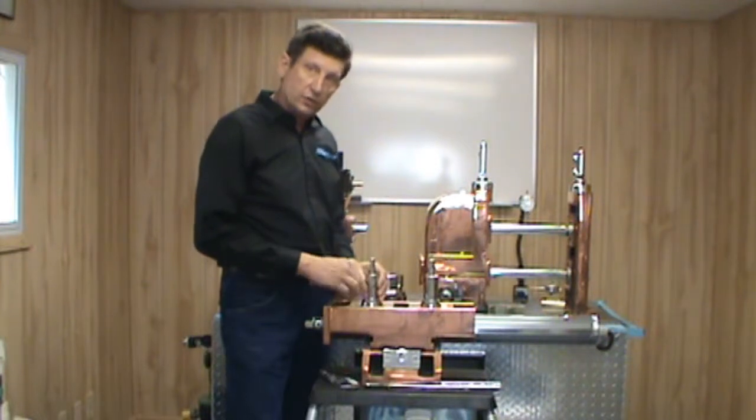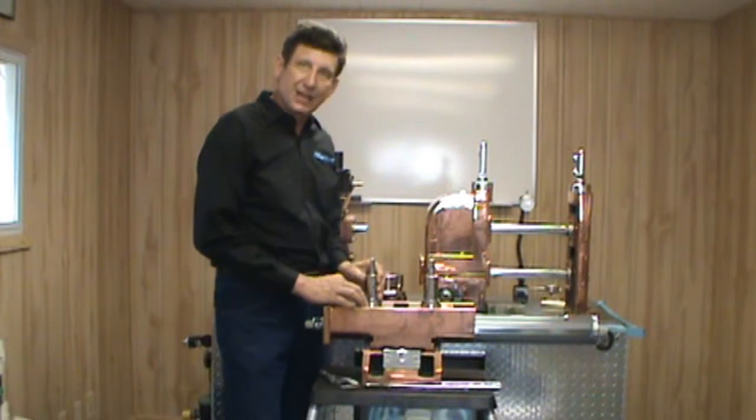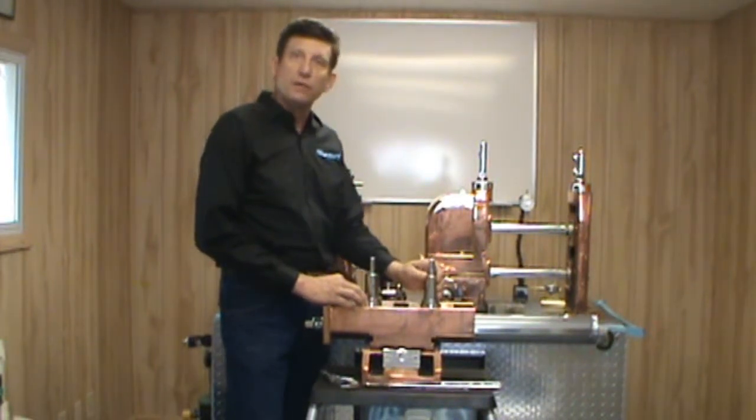Check to see how the shafts are mounted in the blocks — whether they are pressed in, screwed in, bolted in, or whatever the case may be. Make sure they are solid within the blocks with no movement.